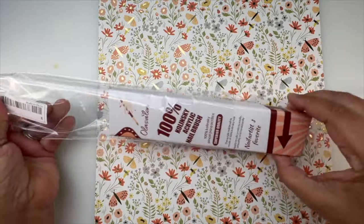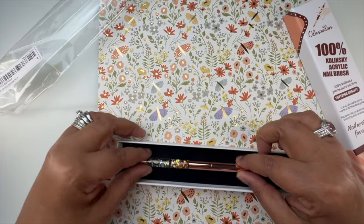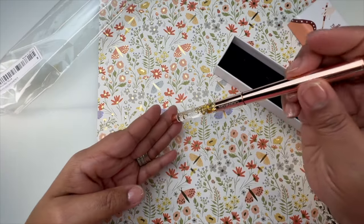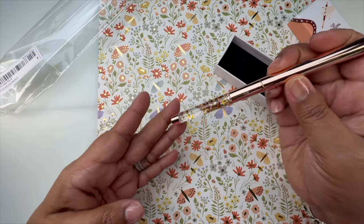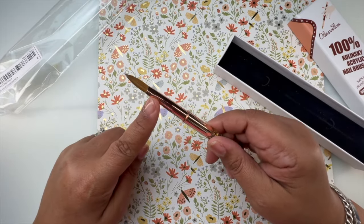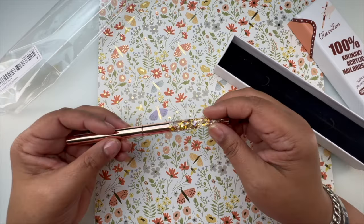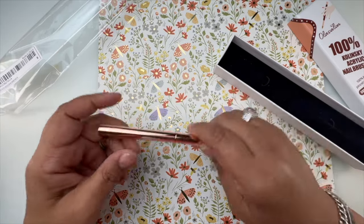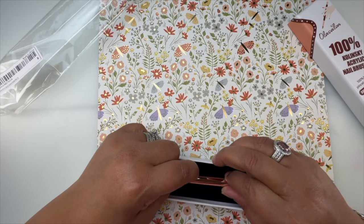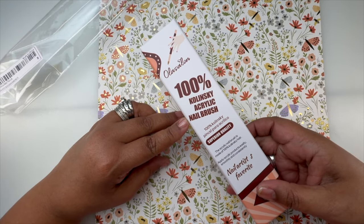This one I believe is a size 8 — look how pretty she is with all the stars and glitters, it's aesthetically pleasing. She's pinched, which is cool. The acrylic brushes I have don't have a cap, so I really like that this one does. It does say 100% Kolinsky acrylic brush, so we'll see how she works out. Acrylic brushes can get expensive.